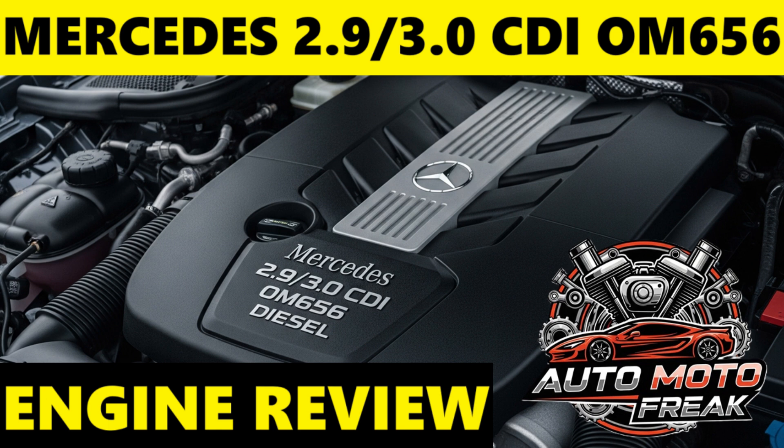Power outputs are impressive and vary by tuning. The 350D and 400D variants typically range from 210 kW (286 PS) and 600 Nm in the S350D, up to 250 kW (340 PS) and 700 Nm in the S400D, making it the most powerful series production car diesel engine Mercedes-Benz had offered at its launch.